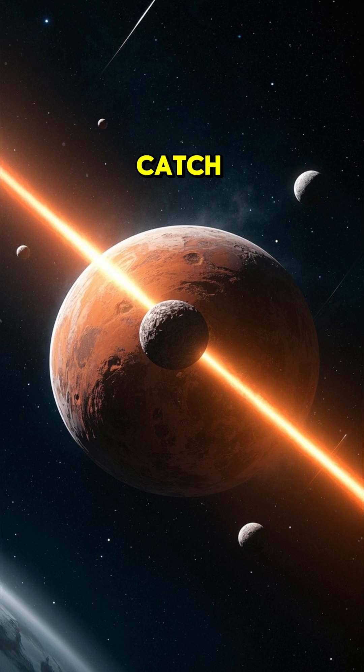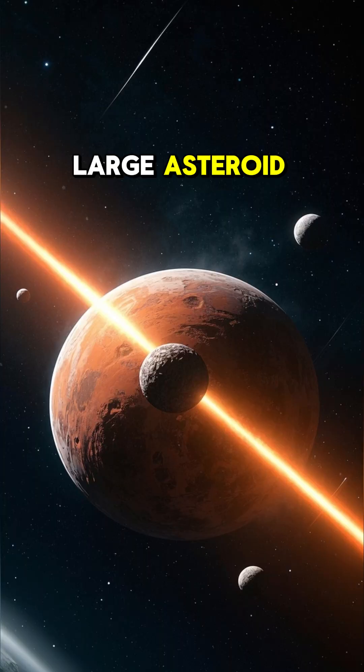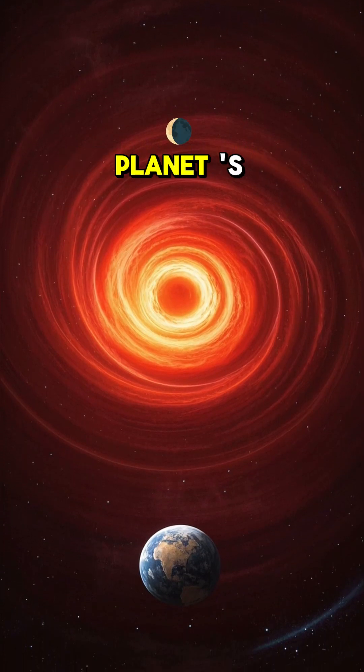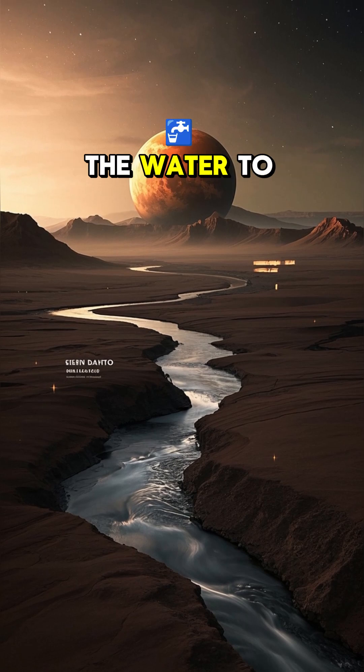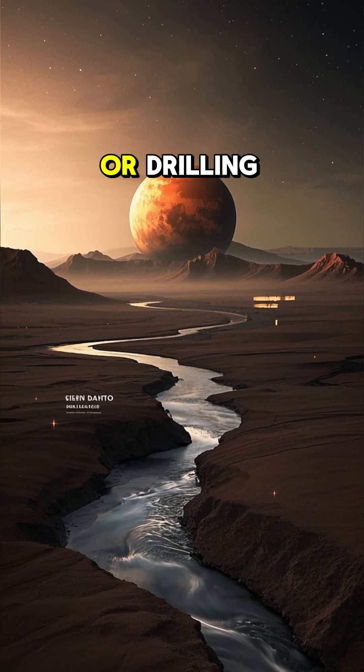But there's a catch. Each of these methods would only work if we could first deorbit a large asteroid and use its gravitational pull to create a giant whirlpool in the planet's core. This would allow the water to flow more easily and wouldn't require us to do any mining or drilling.